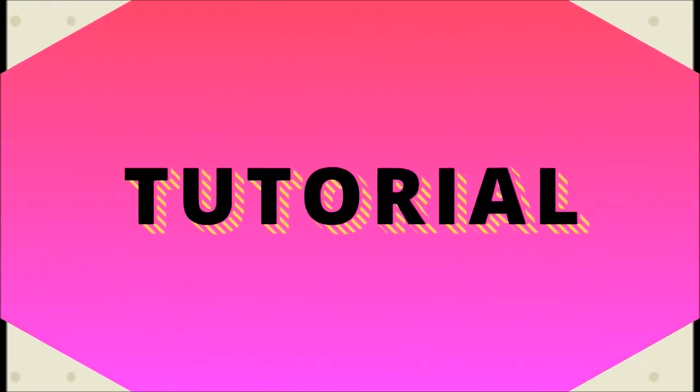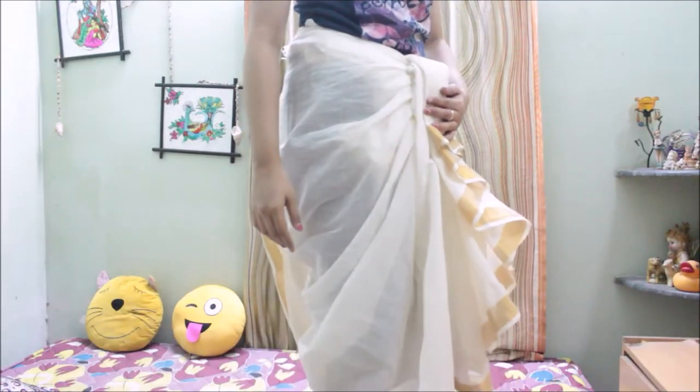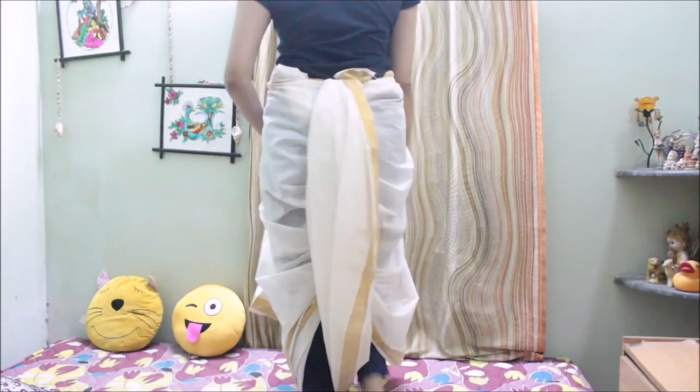Hello everyone, this is Antara and welcome back to my channel. In the previous video I shared with you one of the dhoti style saree draping methods and also mentioned that there are so many ways to wear a dhoti style saree. So today I'm going to share with you another way of draping a dhoti style saree.